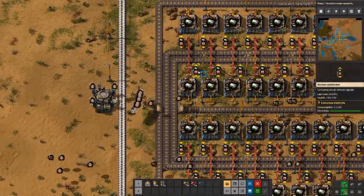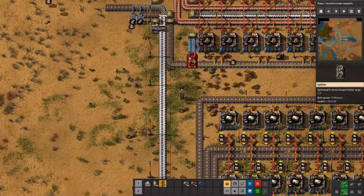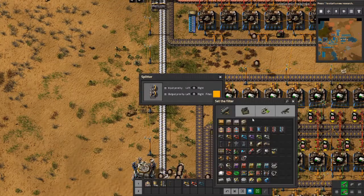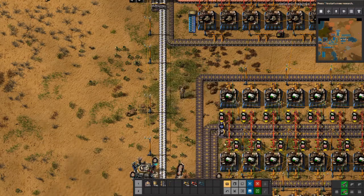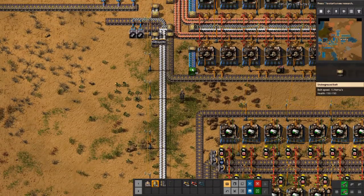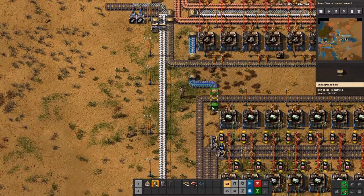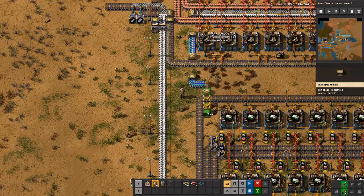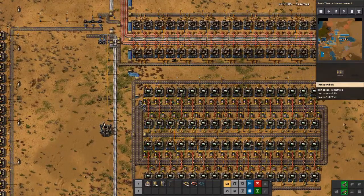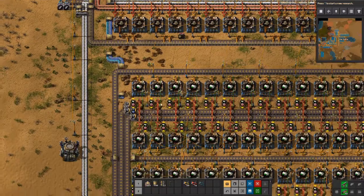Now we need to input the resources and separate them. We use a splitter for that — we separate them by processing units. We use another splitter here to serve as the input. We only start up the build once everything is built, and more particularly when the decider combinators are built. Otherwise the conditions will not work.